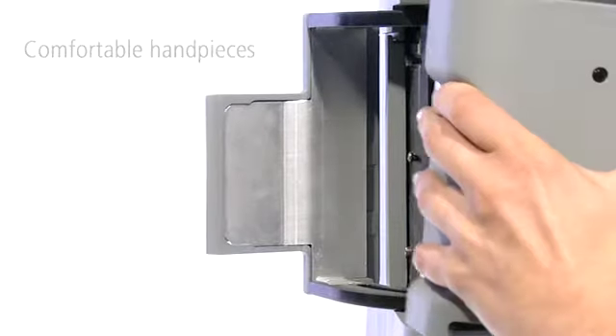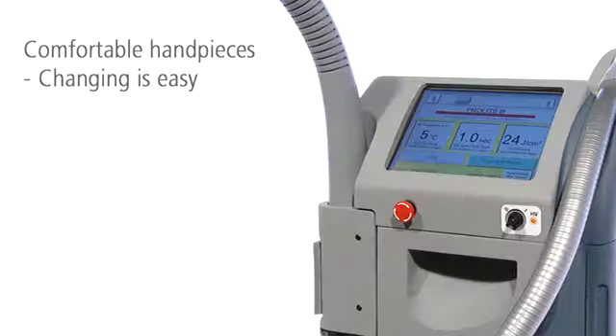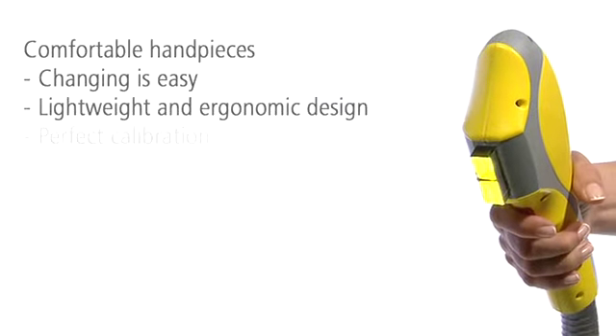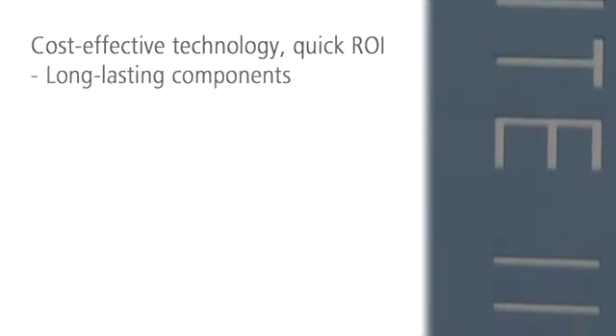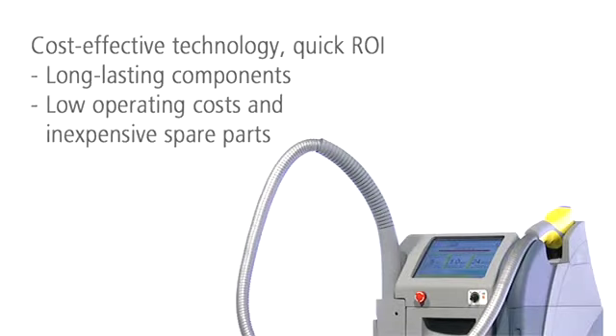With ProLite 3, you switch between treatments simply by changing handpieces. The handpieces have been designed for optimal ergonometry — they are comfortably light and easy to use. The long-lasting Xenon flash lamp and filters help you keep the costs under control. Operating costs are relatively low and spare parts inexpensive.